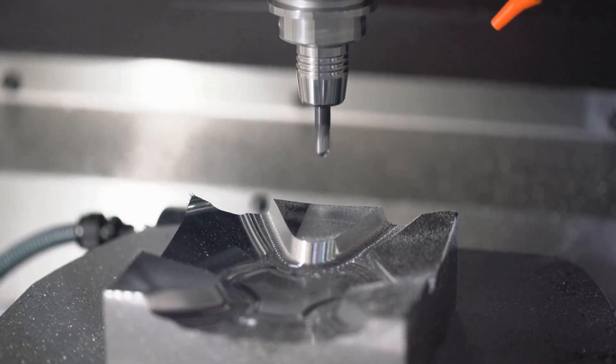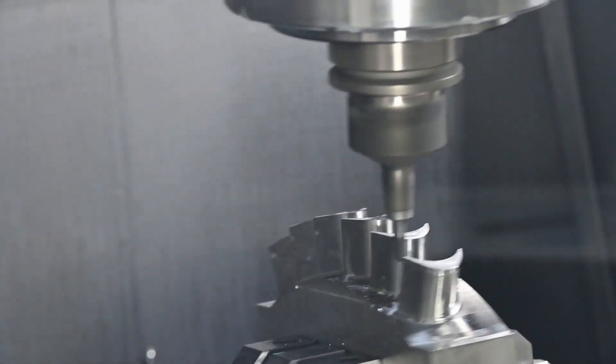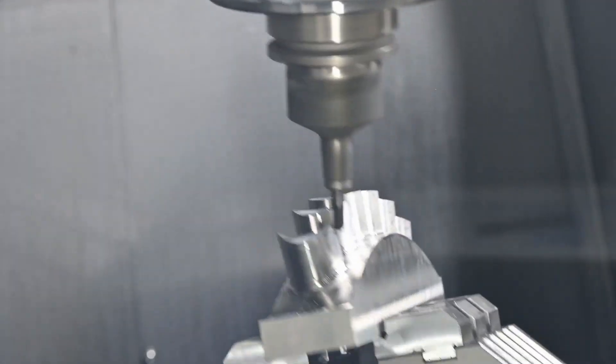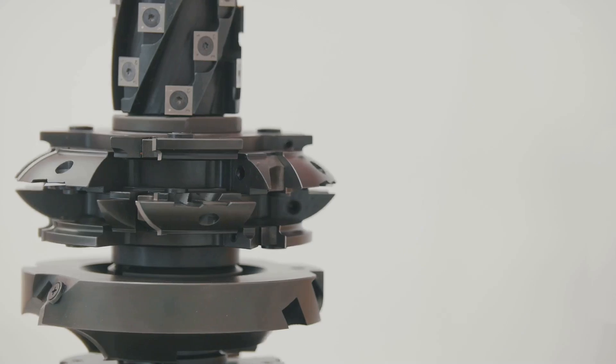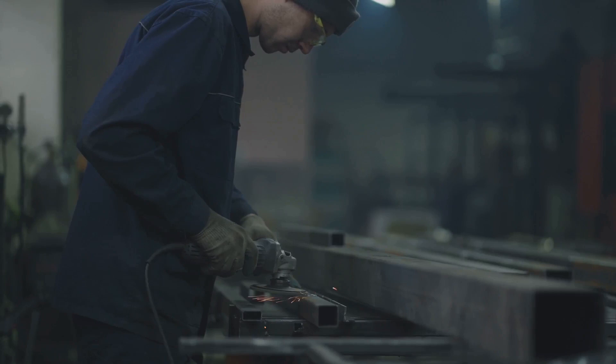As an example, for aluminum 6061, which is a softer non-ferrous metal, using a single-point diamond turning tool can be ideal due to its ability to achieve very fine finishes without much tool wear. The geometry of the tool should feature sharp angles and a high positive rake to facilitate clean cutting with minimal material deformation.